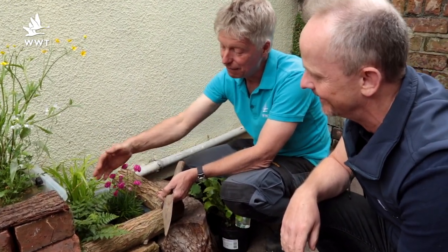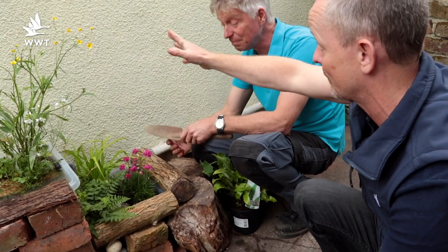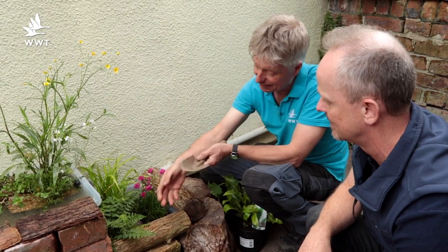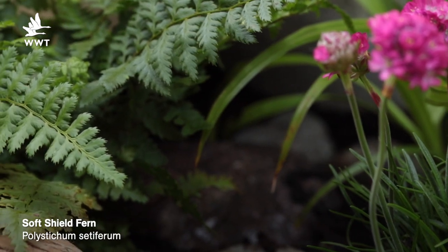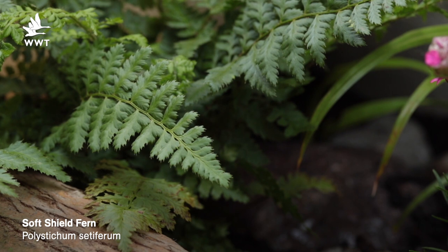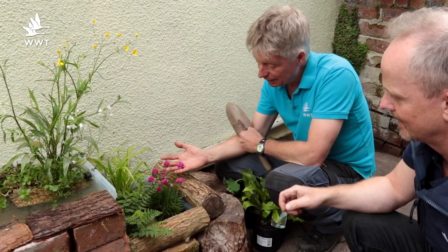Ferns are good in rain gardens, especially in shady areas. This is a soft shield fern — it just sits there doing its ferny thing, but it can dry out a bit. If it gets too dry it will curl up and go brown, but it will probably come back from the base, so it's a really useful plant.